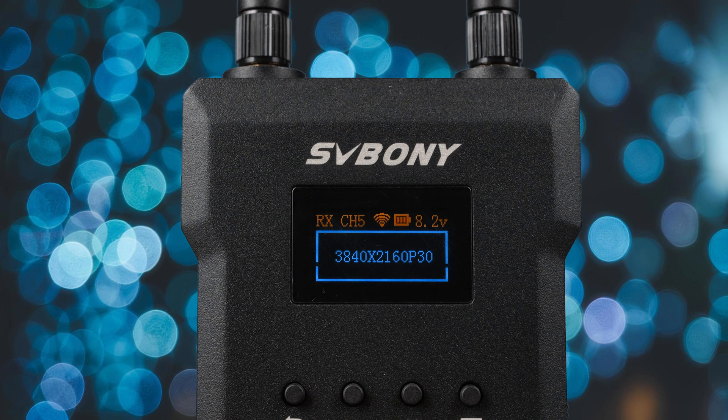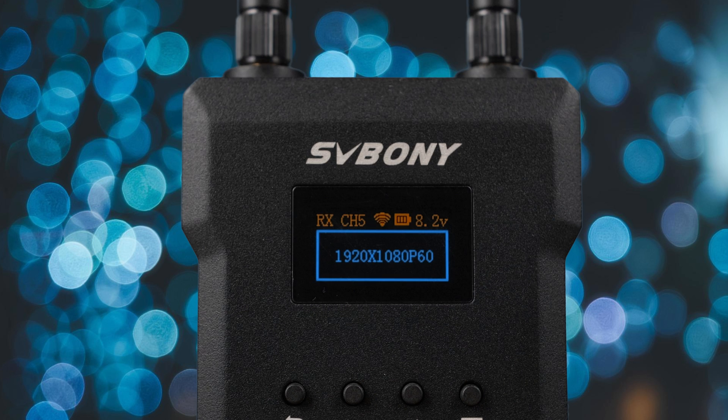As we talked about earlier, this ST1 kit does support up to 4K at 30 frames per second, and 1080p up to 60 frames per second.